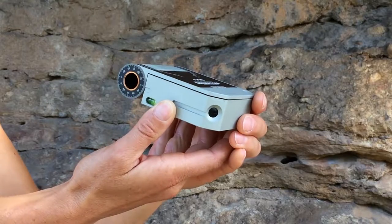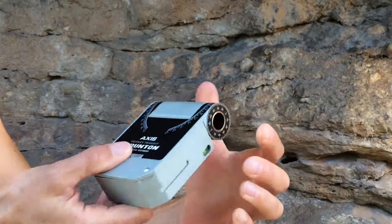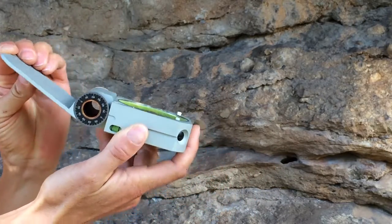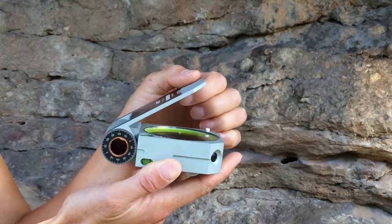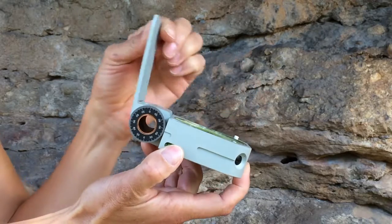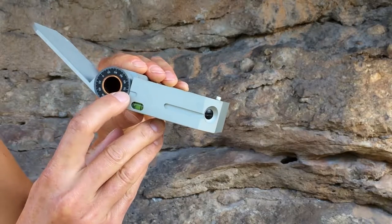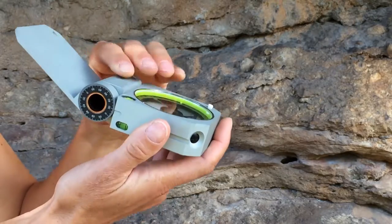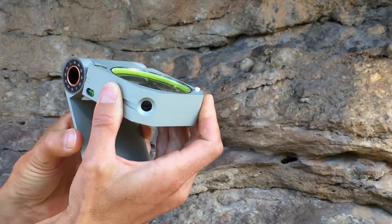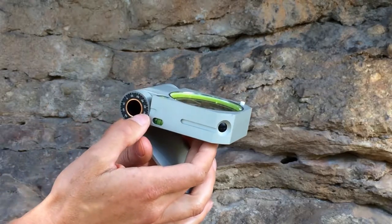There are some additional dials and protractors on the Axis to point out. The dials on each end of the hinge are for measuring dip angle and other angular features such as conjugate fractures, rake, or interlimb angle of a fold. Any time the lid is in standard configuration like this, read the hinge dial where it meets the top of the dip indicator. And when the lid is in alternate configuration, read where the hinge dial meets the bottom of the dip indicator.